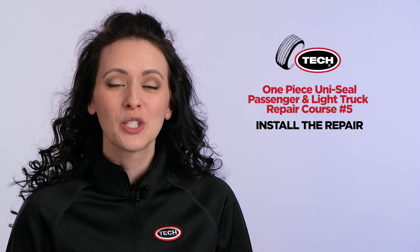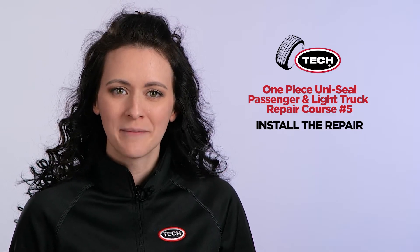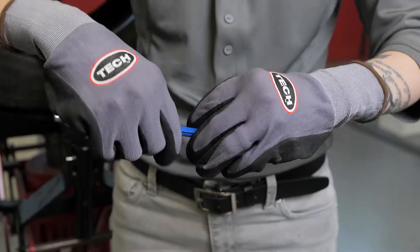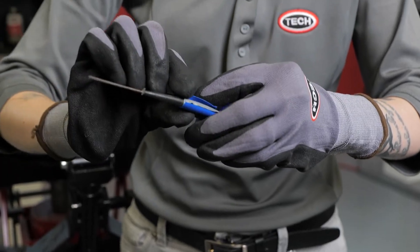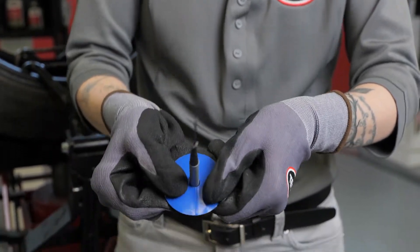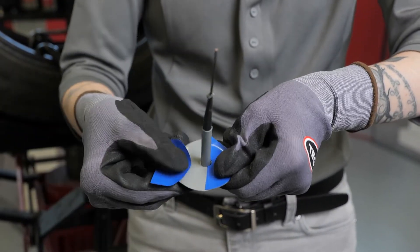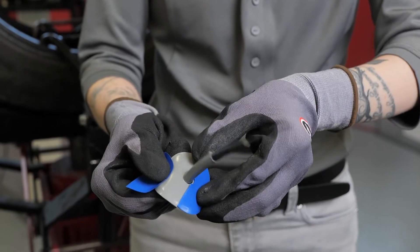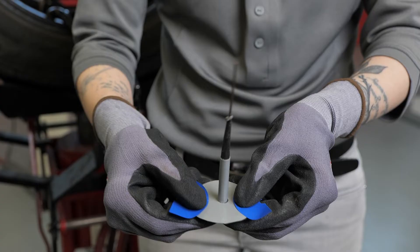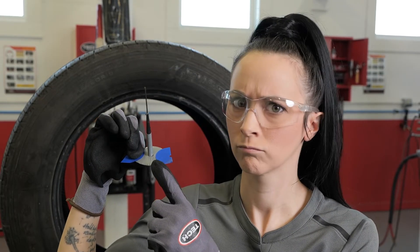In our previous course, you applied the vulcanizing fluid and have allowed enough time for it to dry. Next, you will prepare the Uniseal Ultra Repair Unit for installation. Begin by removing the colored protective poly wrap from the stem by twisting and pulling the stem to break the poly free. Next, reposition the poly on the repair to expose the center of the repair unit. A word of caution: touching the cushion gum will cause contamination that may lead to repair failure.